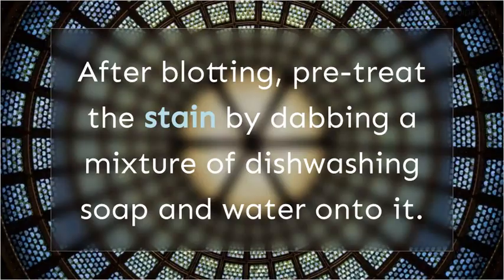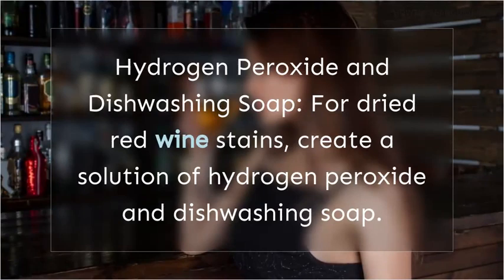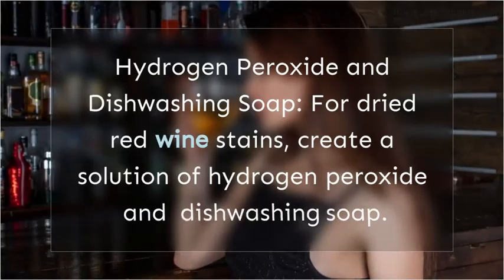Hydrogen Peroxide and Dishwashing Soap: for dried red wine stains, create a solution of hydrogen peroxide and dishwashing soap. Apply this mixture to the stain, let it sit for a few minutes, and then launder your garment as usual.